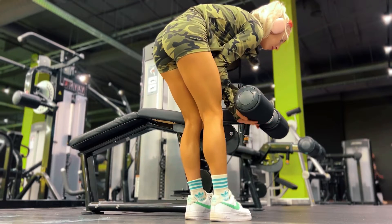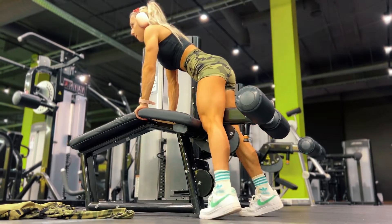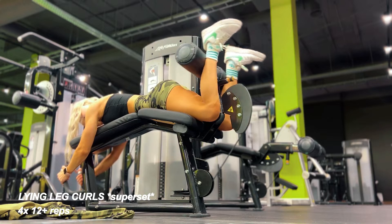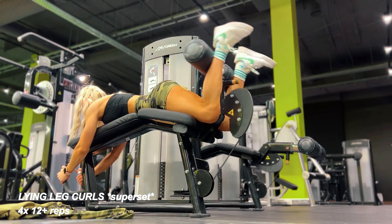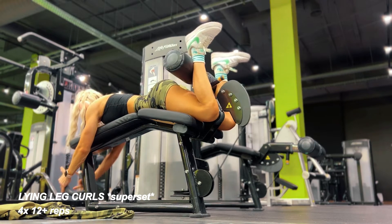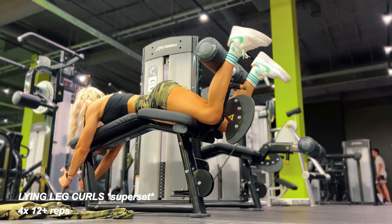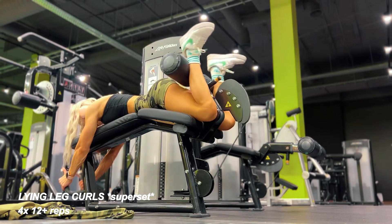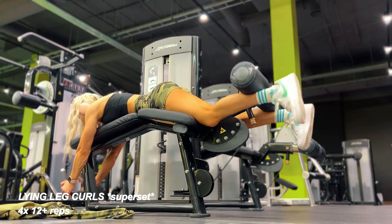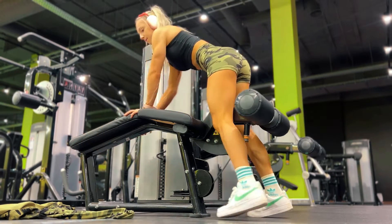Hold the pause at the top for a second. Because I'm really short, I need to adjust all the machines for my little frame. The main key point for this exercise is to make sure your hips are laying flat into the pad. You shouldn't feel any pain in your lower back — make sure your hamstrings are working the entire time. Do the exercise slowly, especially when releasing the weight; control it the entire time. Don't go too heavy.